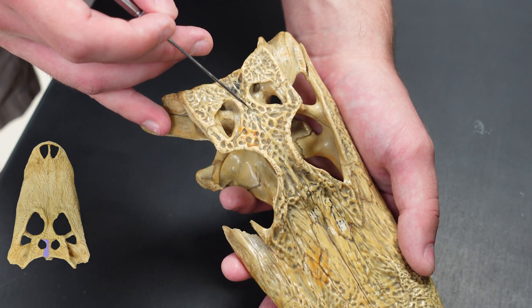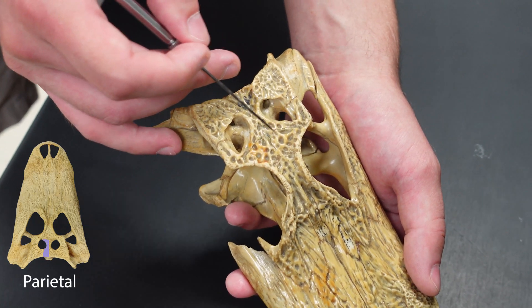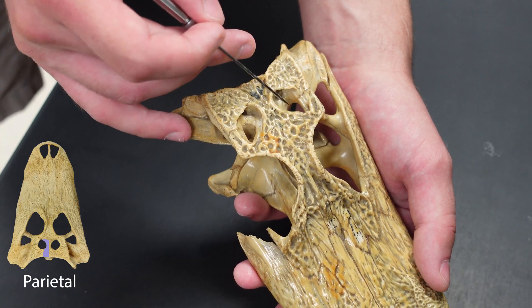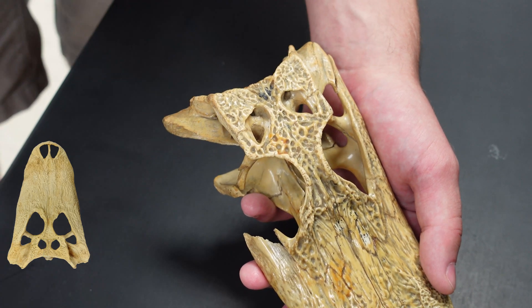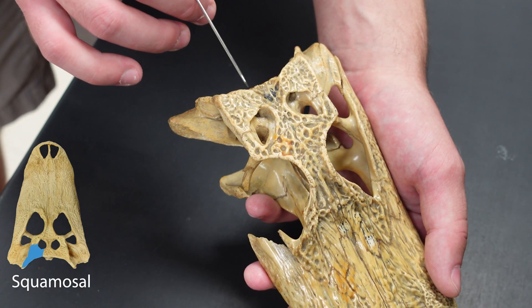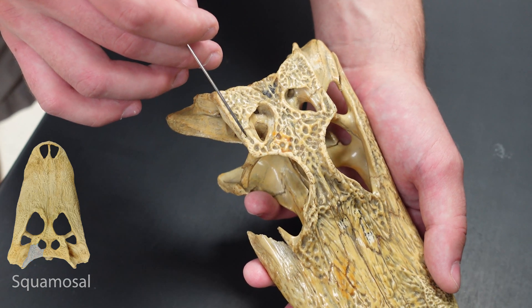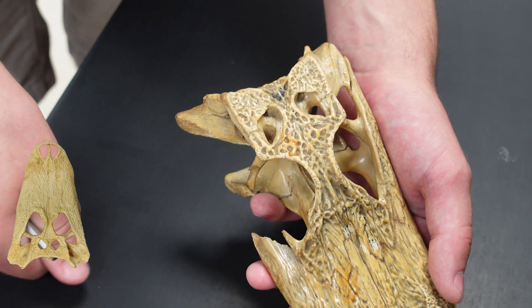Then we move toward the midline — this is the parietal, but again it is fused, like the frontals are in the crocodilians. So that's this bone right here. And then moving laterally, we've got the squamosal right here. The suture for that is here and here with the parietal and the post-orbital.